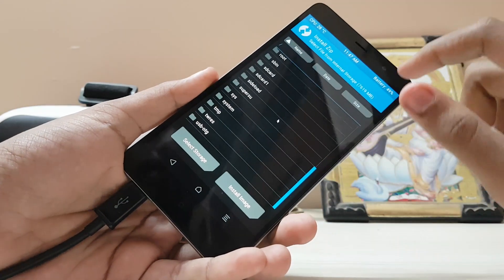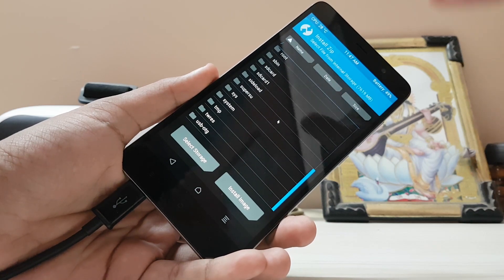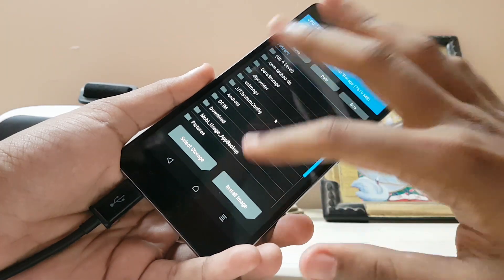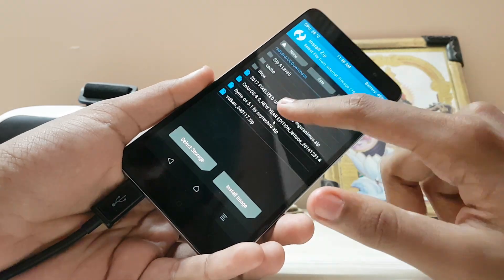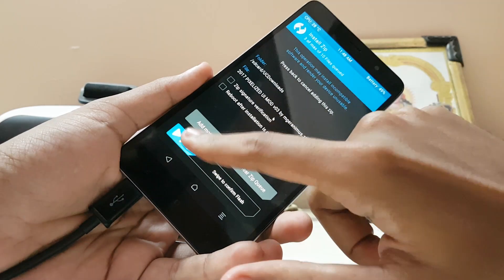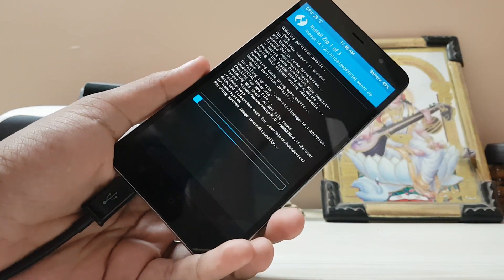For GApps, I only suggest you go from full to micro or Pico — that's up to you — because anything above that, like stock or super, will give you errors with Google Play Services and you won't be able to use the Play Store. Select that and add more zips. Now add the actual mod — the pixelized UI — just before installing the ROM. Don't use it after installing, otherwise you'll face crashes like the Google Keyboard and everything.